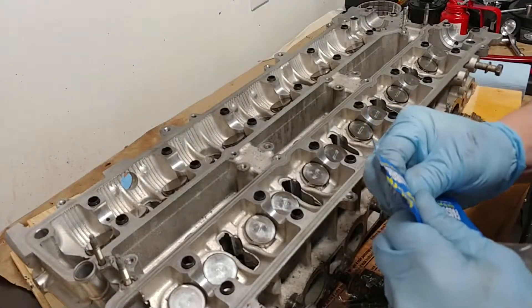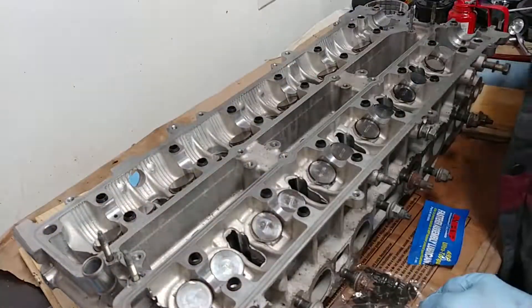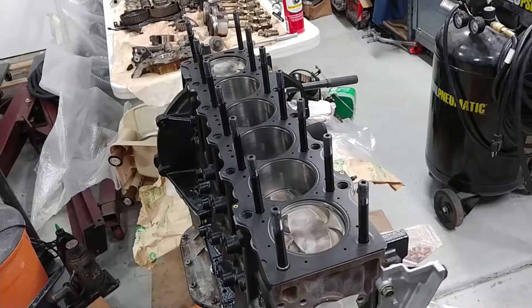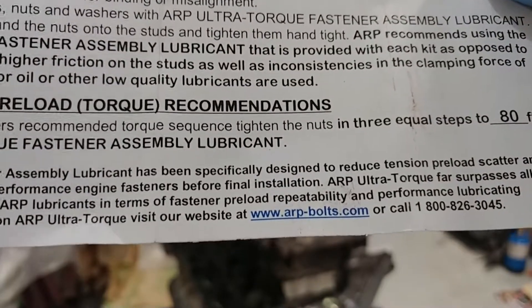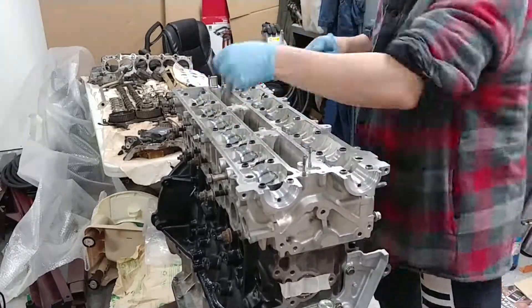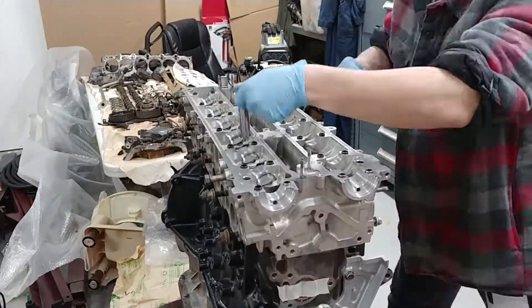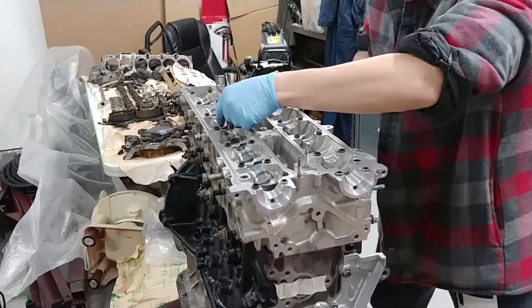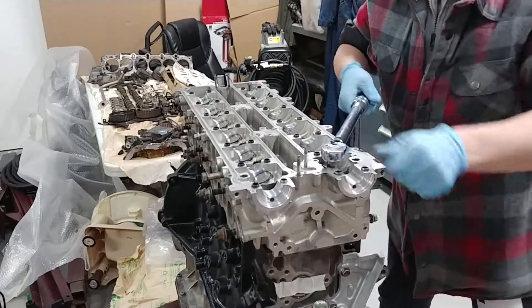I put the washers on first before putting the studs through, because once the head is on there's not much space to deal with washers. I've also seen guys put the head on before the studs but I'm not about that. According to the torque recommendations, tighten the nuts in three equal steps to 80 foot-pounds following the torque sequence. After that last torque sequence I went back to double-check — everything's good to go. Up next is the camshaft and the rest of the long block assembly. Thanks for watching.